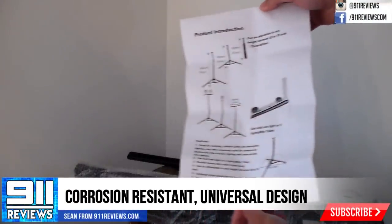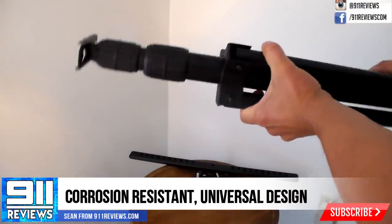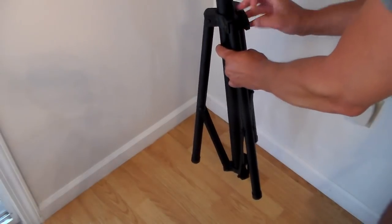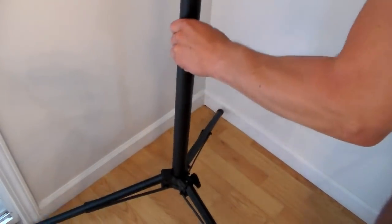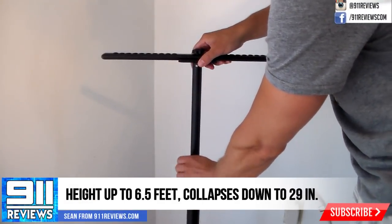It's also corrosion resistant, so you can use it outside. It's got a universal design and it'll fit most work lights — basically anything with a hole in it — and you can fit up to two work lights, and it'll support a weight of up to 35 pounds. It also can reach a height of six and a half feet and collapse down to under 30 inches.